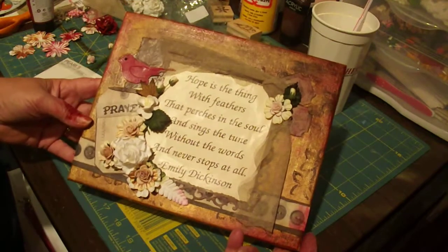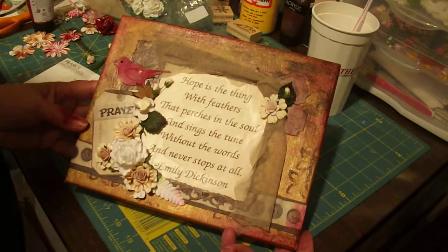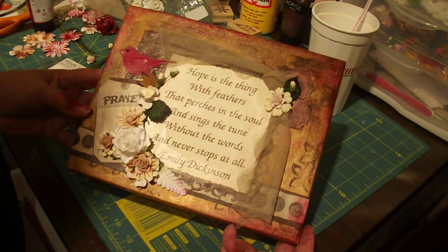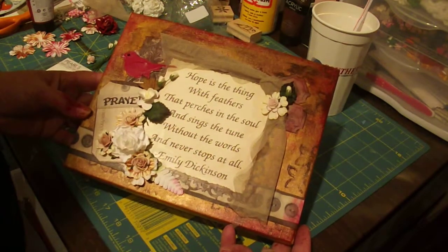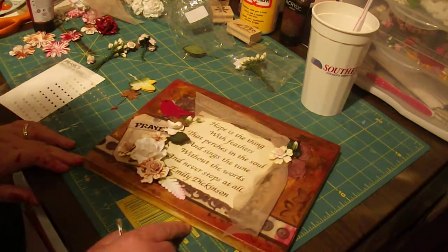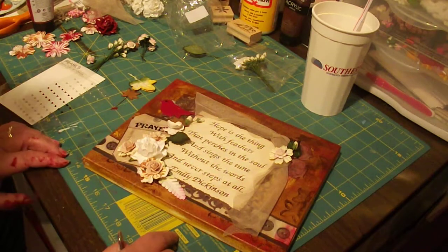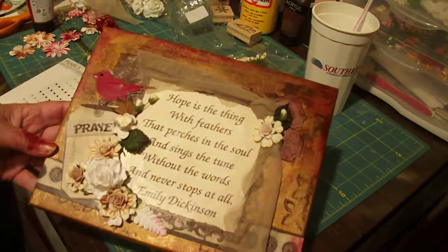Isn't that just gonna be a lovely gift for somebody? 'Hope is the thing with feathers that perches in the soul and sings the tune without the words and never stops at all' — by Emily Dickinson. I can't help but think a prayer when I hear that. Thank you for stopping by, please comment. I'm still working at this YouTube thing, so thank you so much, I really appreciate it.